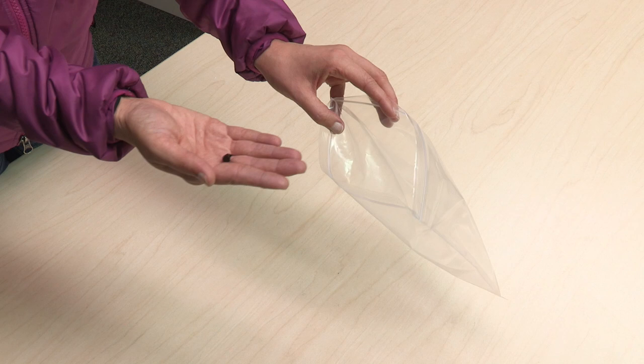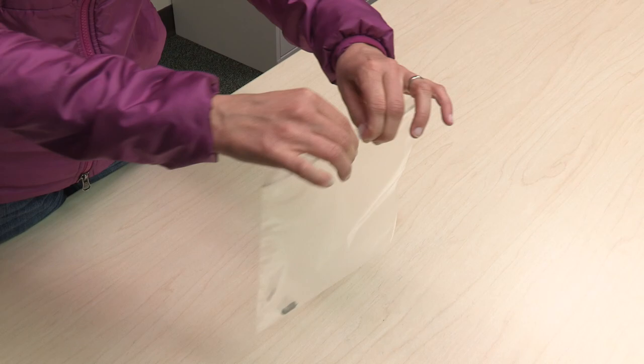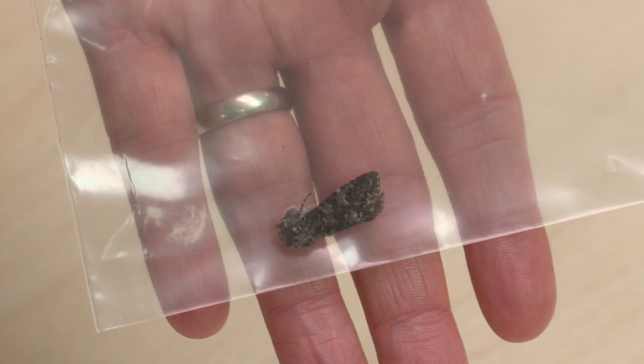Collected insects should be packaged well to avoid damage. If you are hand delivering specimens to your local office, usually a zip top bag is sufficient. Make sure to deliver the specimens shortly after removing them from the freezer to avoid a buildup of moisture, as this can lead to the specimens molding and rotting.